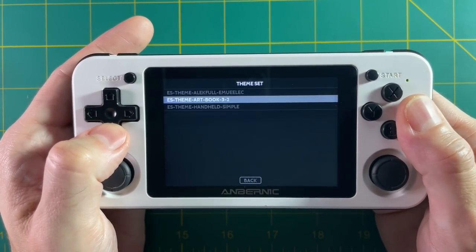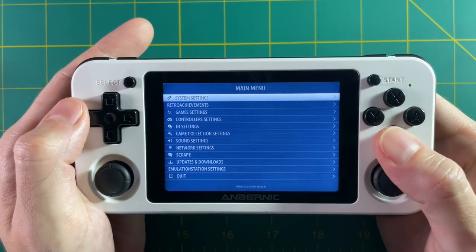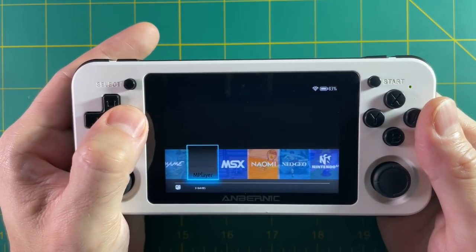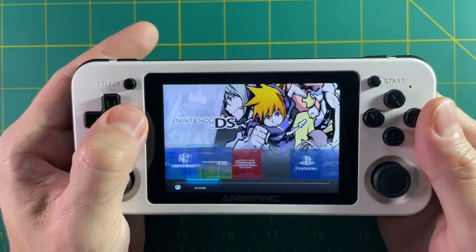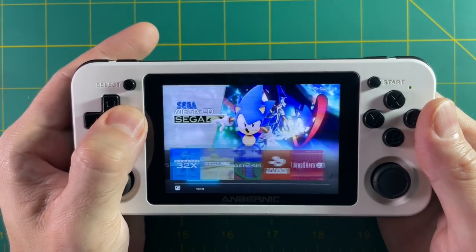Go into the theme set and pick the one you just downloaded, and there you go — you have a completely different theme. One thing to bear in mind is that because 351ELEC is a little different from emuELEC, certain themes might not work perfectly because they haven't been tailor-made for 351ELEC yet.